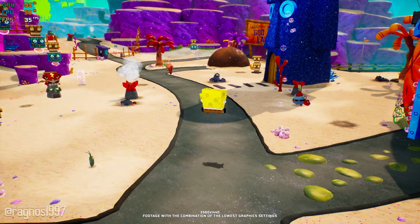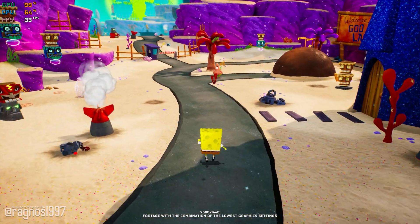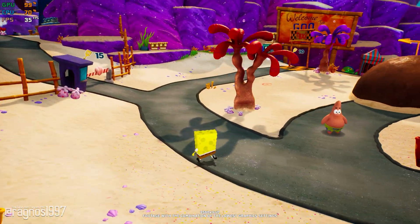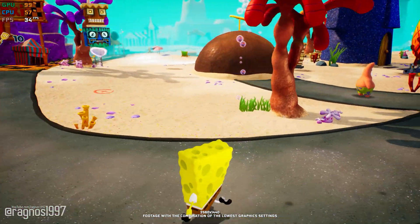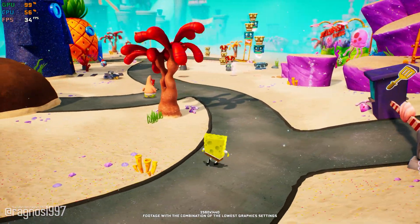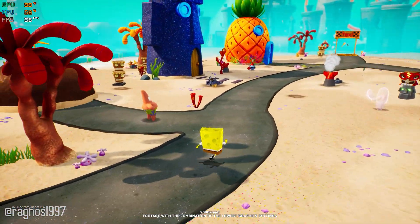We've all watched SpongeBob SquarePants on TV at some point. But how many of you have actually played this SpongeBob video game? Not many, that's for sure. I still remember these more enjoyable times sitting in front of the TV playing these now classic video games on my PlayStation 2.